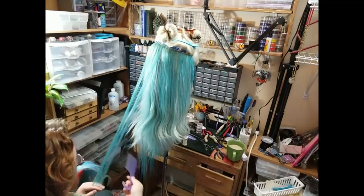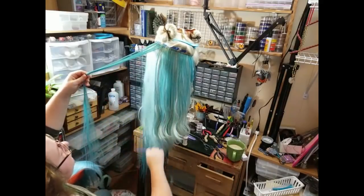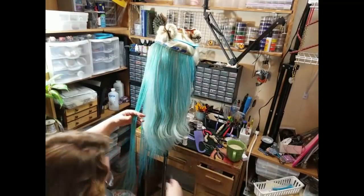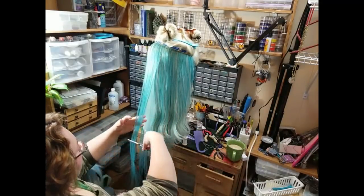Some of the wefts that I got are long wefts from Arda Wigs — I think it's either their classic or their silky, I don't recall off the top of my head. The reason I got them so long was they didn't have the colors that I wanted in the short wefts.